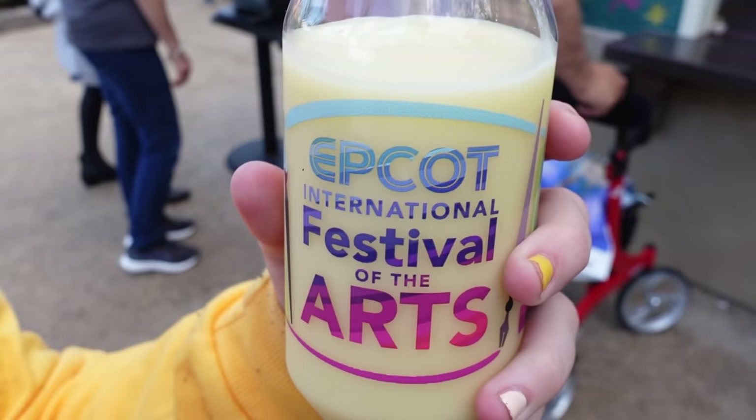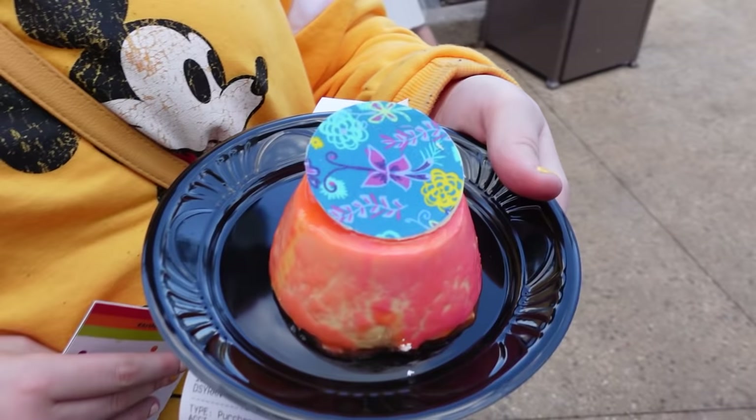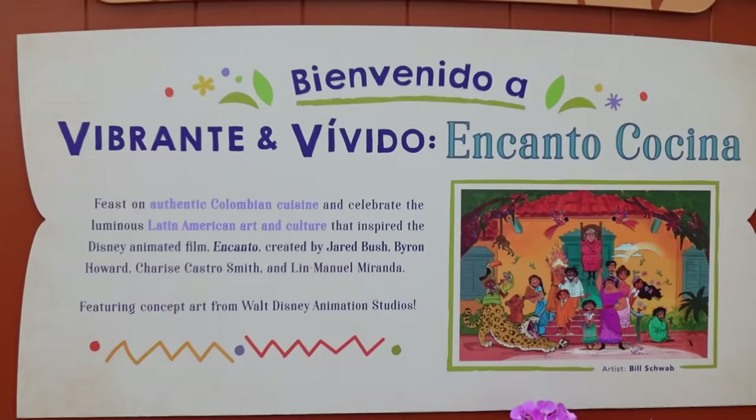I thought it was really good. I'd love to know in the comments down below — out of all of these Encanto-inspired foods, which one would you like to try the most?